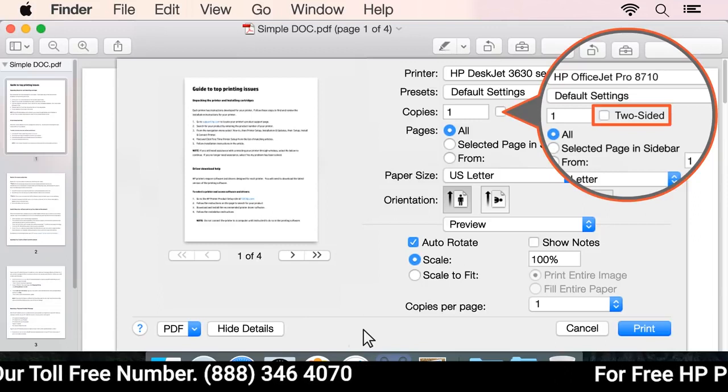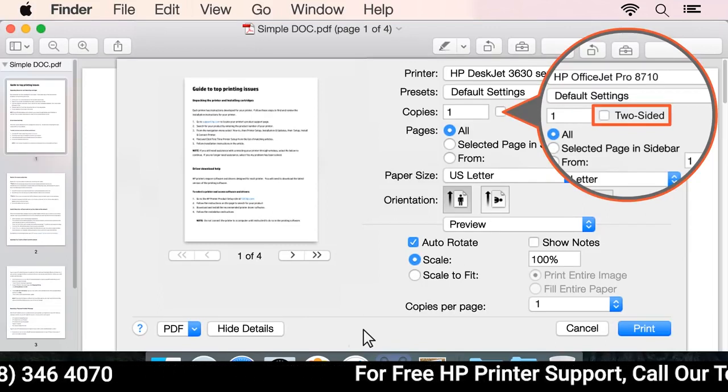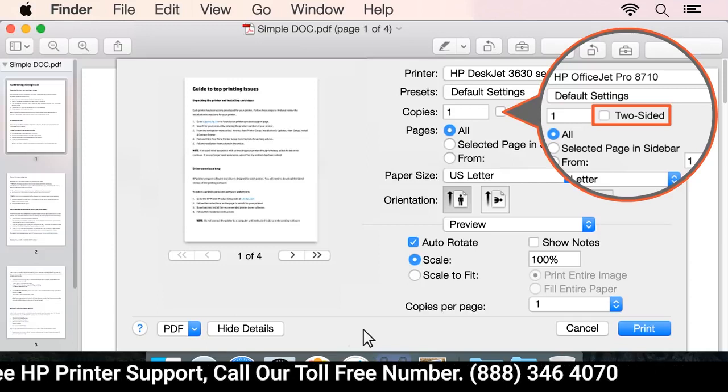If a two-sided printing option is available, your printer supports automatic duplexing. Select the checkbox next to Two-sided printing, change the binding options from the Layout menu, and then click Print.